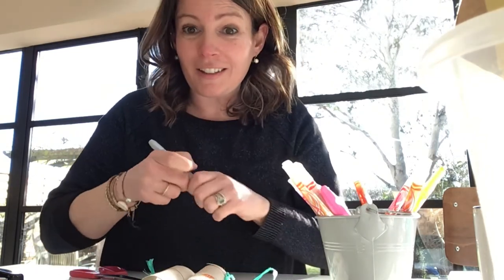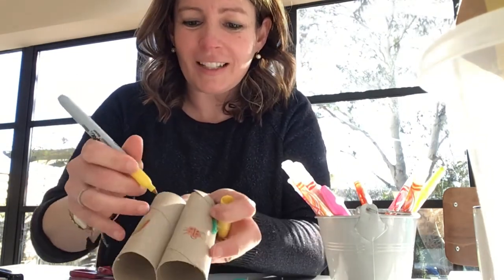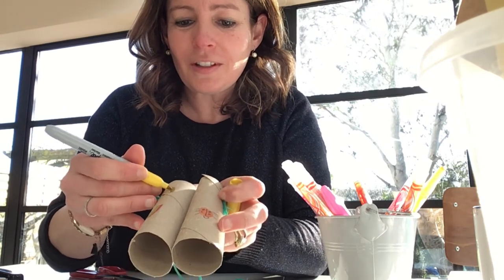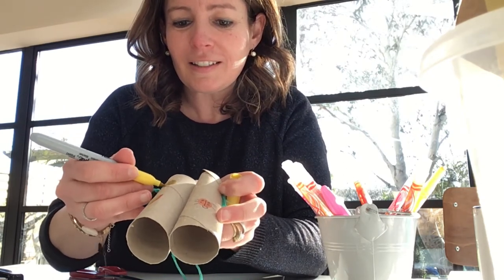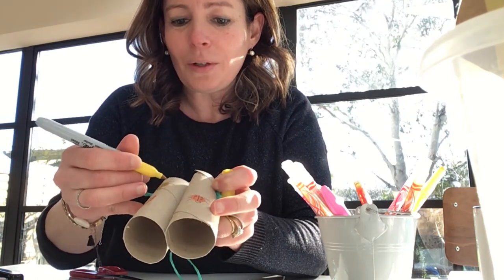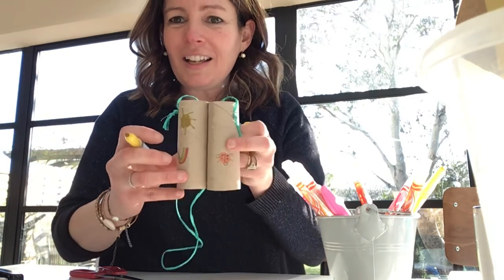Un soleil. Je prends le jaune. Je fais des rayons du soleil — le rayon du soleil. Et voilà!